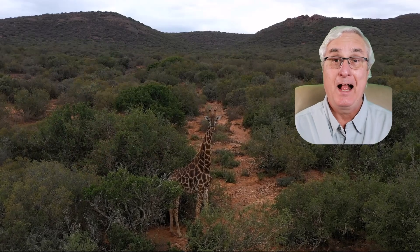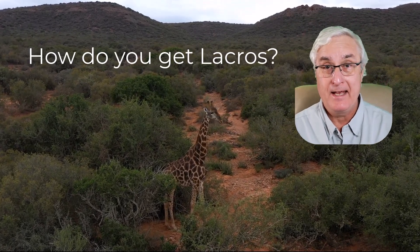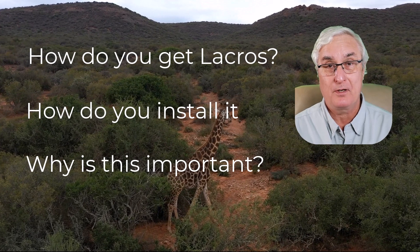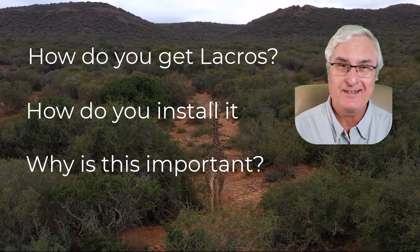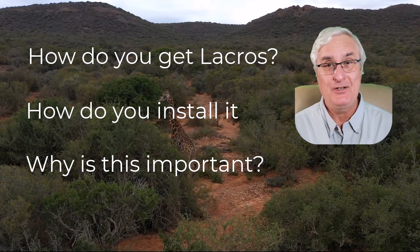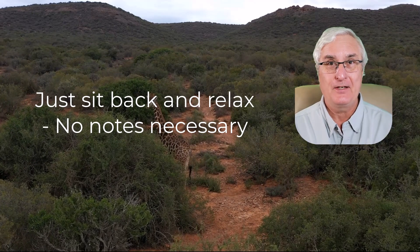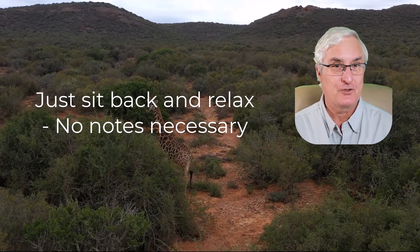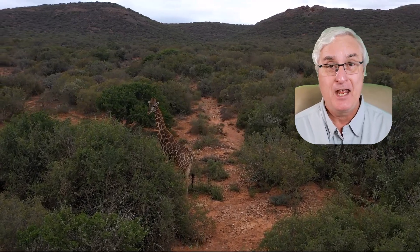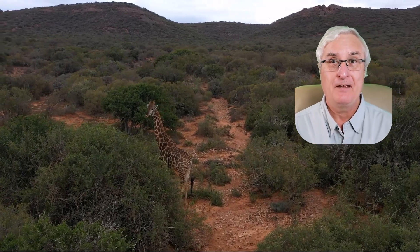In this video, I'm going to talk about LaCrOS: how you get it, how you install it on your Chromebook, why this is so important. Now it's all good news. You don't actually have to do anything. This is all going to happen for you on the next version of the Chrome operating system. But I think it is so neat, and I just wanted to explain this feature to you.